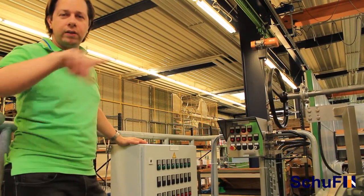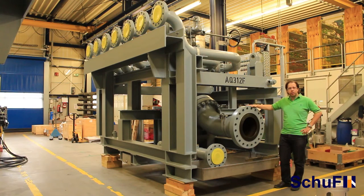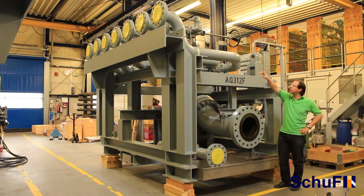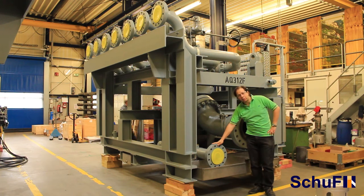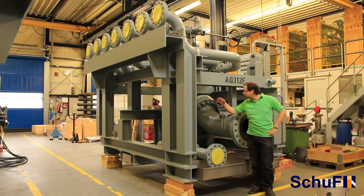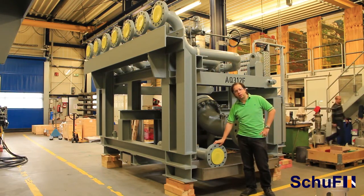Now join me on the other side so that we can see the outlets. Here is the production outlet where all the flow from the non-selected inlets is coming — this is 16-inch and in this case 6-inch. This is the test outlet, where the flow from the selected port is diverted and through the piping it goes to the test separator or the flow meter.